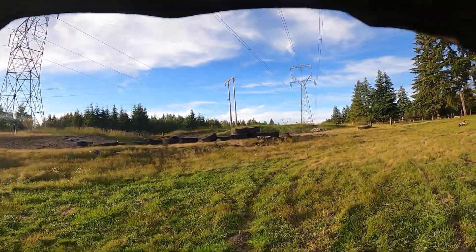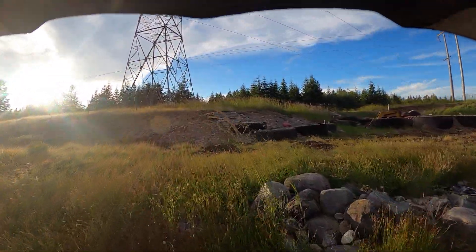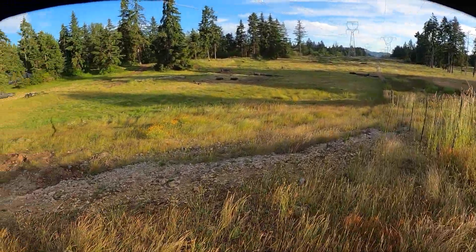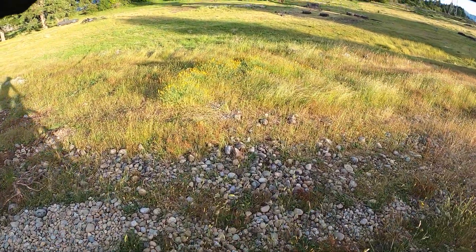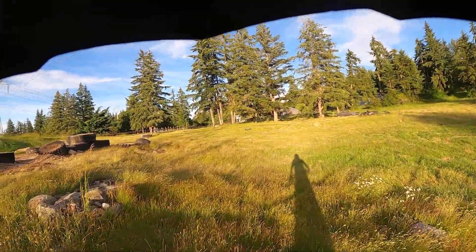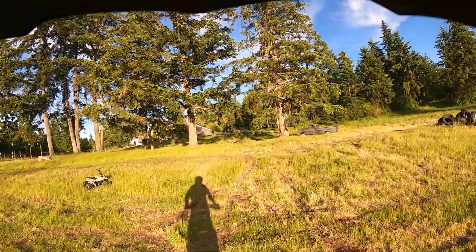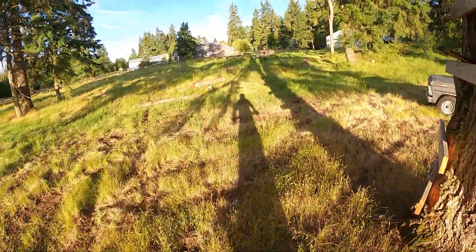Got a couple more clutch pulls on the stairs — nothing to it. I absolutely love this bike. I was getting nervous today but I think that's going to complete it. I'll get more videos out.